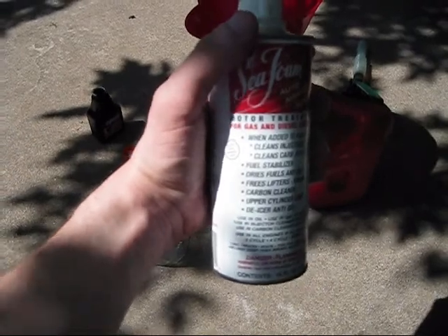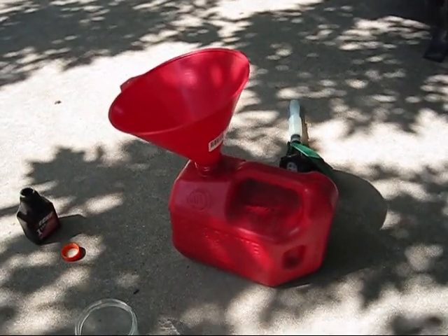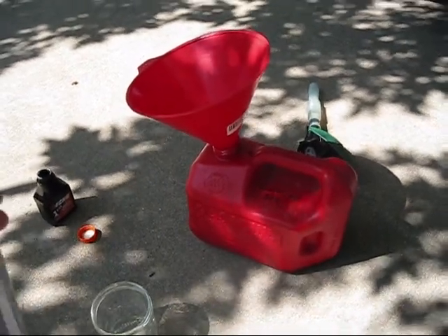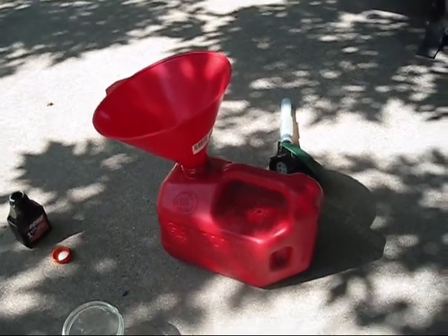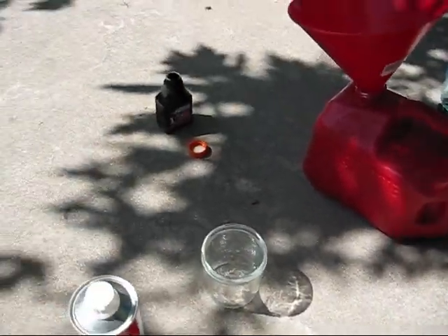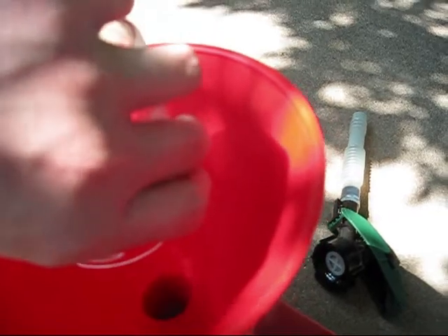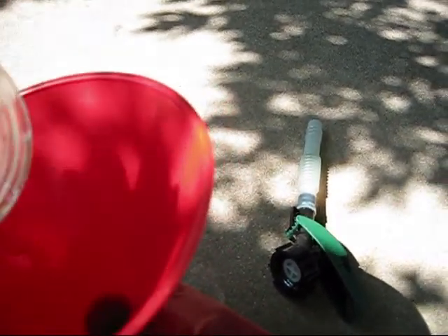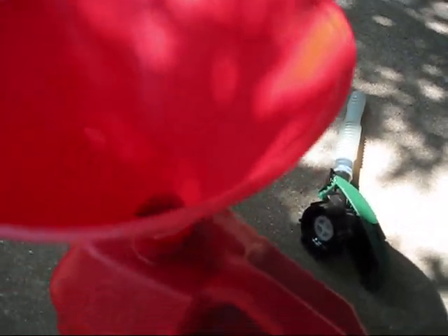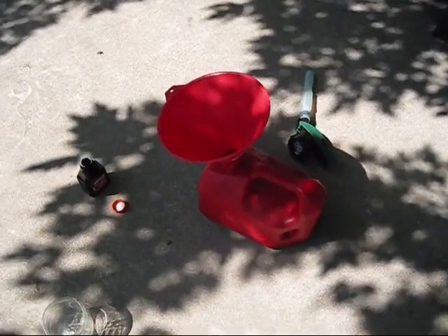This stuff will also stabilize the fuel. So, I got my little measuring cup. For a 2-cycle mix, you put two ounces per gallon of Seafoam in. And for just plain gas, just one ounce per gallon. So, we'll start doing that. We got about a quarter of a cup of Seafoam — that's about two ounces. Now we'll dump that into our gas container. Got a funnel here so I won't make a mess. Then finally we'll take the funnel out, get our nozzle back on, and just shake her up real good.